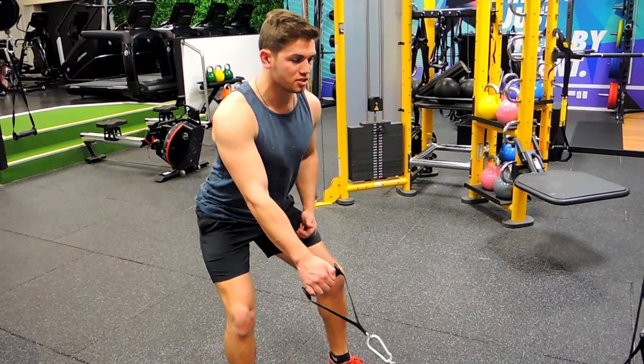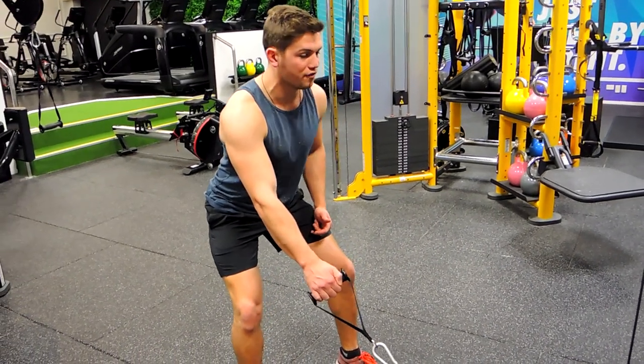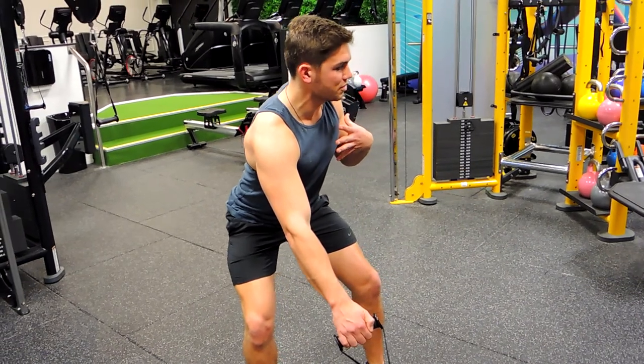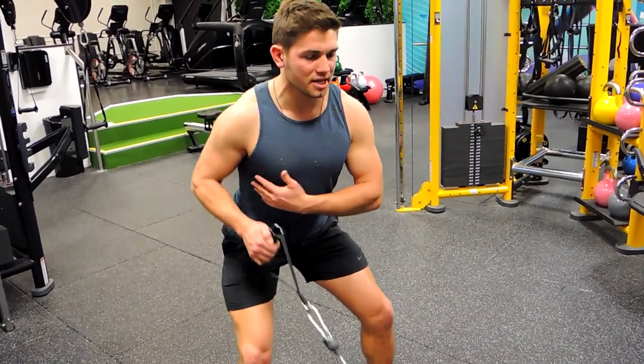What you're doing is you're rotating, so allowing your shoulders to give to the weight, but everything's still aligned. Still aligned towards where the weight's coming from, and when you retract, you're square.